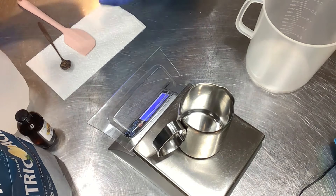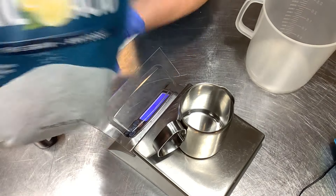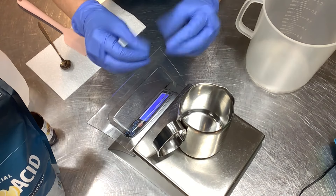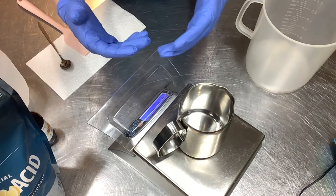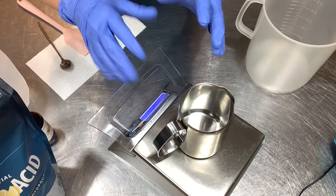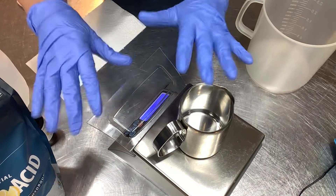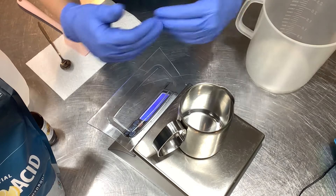Citric acid, when combined with sodium hydroxide, makes sodium citrate. That is a chelator which binds to metal ions in hard water, so it reduces soap scum, makes for a squeaky clean rinse, and is a great additive in everyday bar soap too. You want to add citric acid at a rate of about 2% — anywhere from half a percent up to 2%. If you get over 2%, after the soap dries it can leave little crystal salts on top. There's nothing wrong with it — it's just a cosmetic thing. And 2% gets the job done really well.